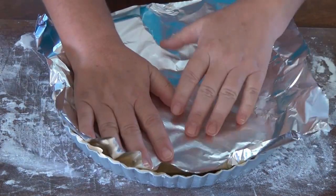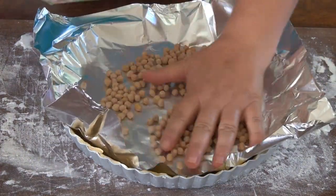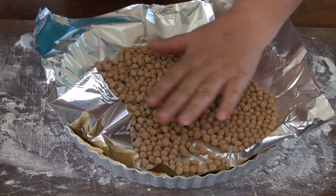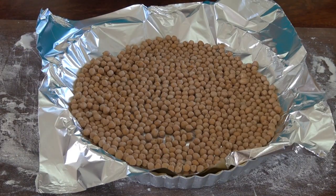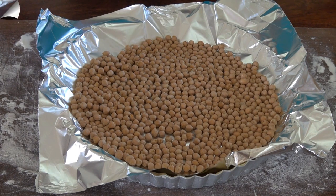I'm just going to cover it with some foil and put some beans on top here just to weigh it down — you can use any kind of bean. This is going to go into a 375 degrees Fahrenheit oven, that's 180 degrees centigrade, for 25 minutes.